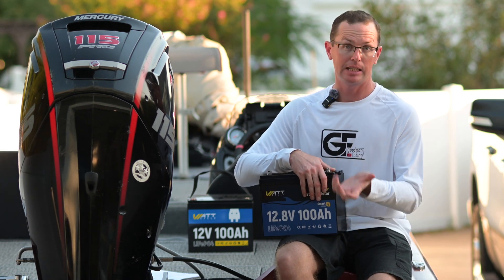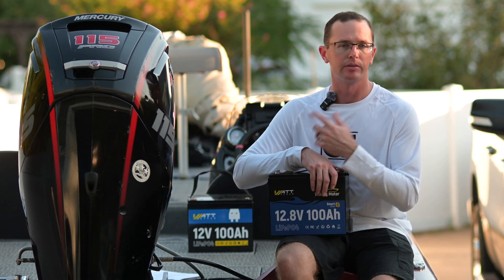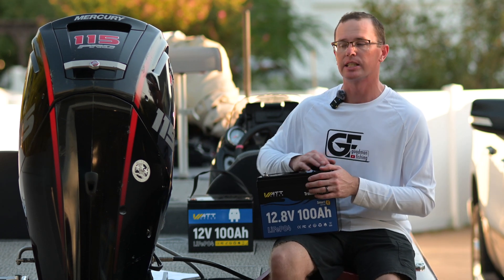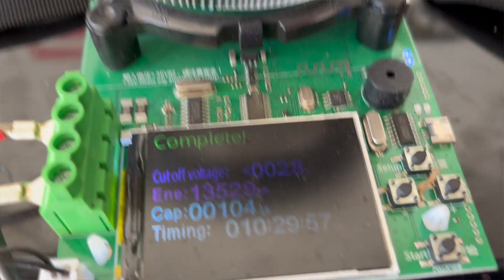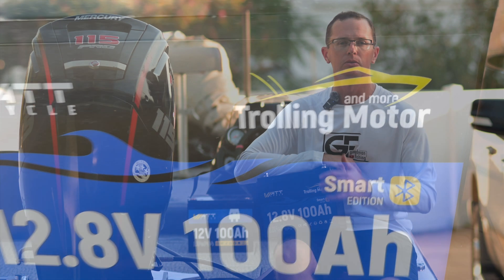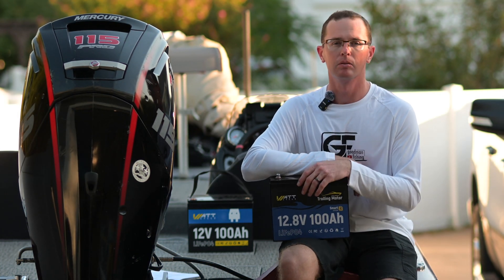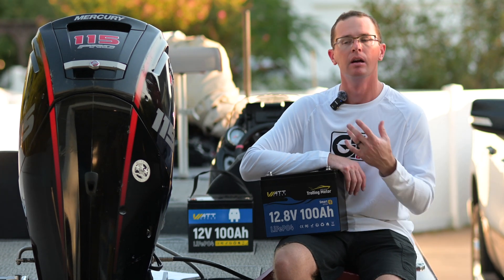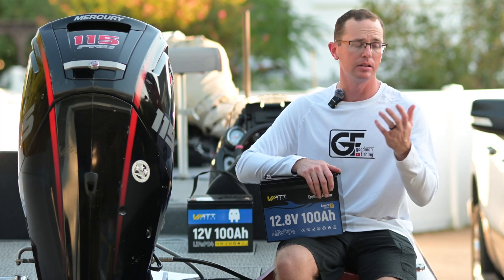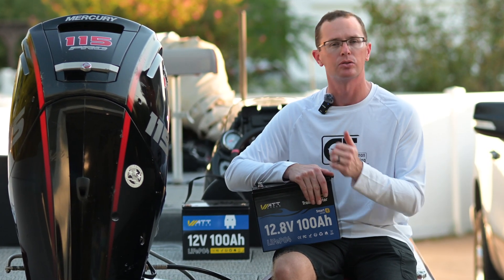We did testing with it — anytime we review a battery we like to do some testing. I've used it on the trolling motor with no issues. On the overall discharge test it pulled a full 104 amp hours, which is fantastic for a 100 amp hour battery — you're getting all of it. When sizing your battery needs, you can comfortably count on the full 100 amp hours rather than something like 92.